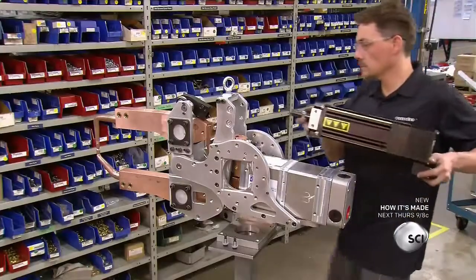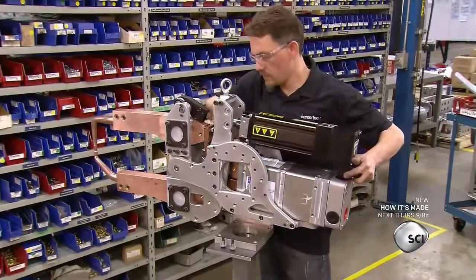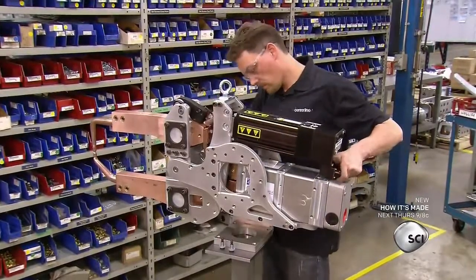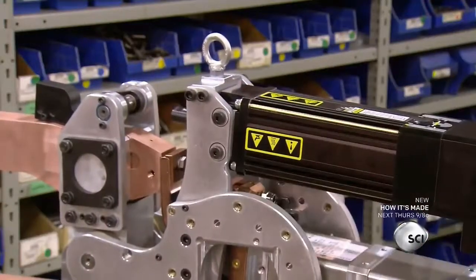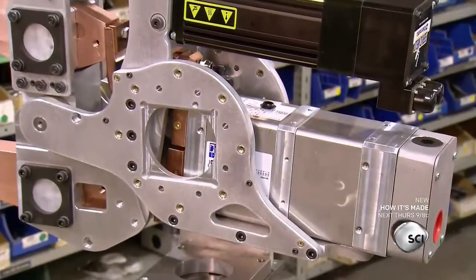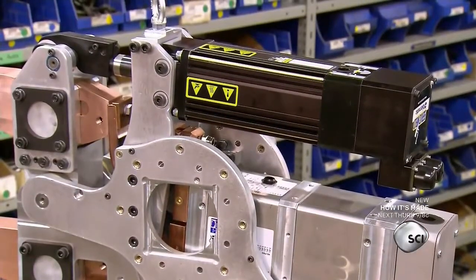Now the welding gun is ready for the motor. He joins the motor to the arms and tightens the bolts on each side. The mechanics of this robot welding gun are complete — now they need to add the plumbing.